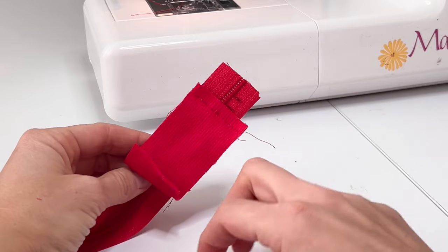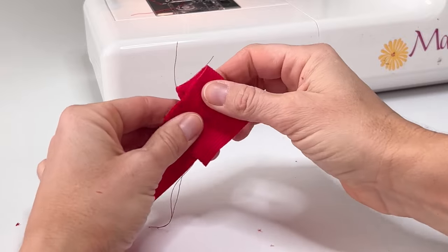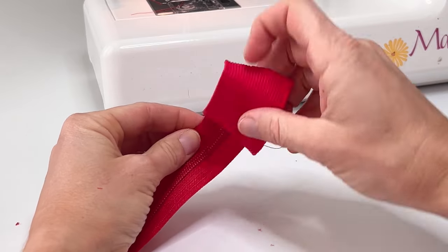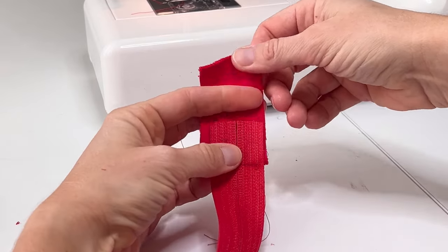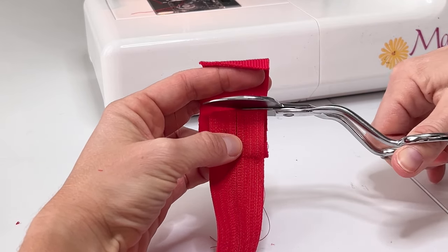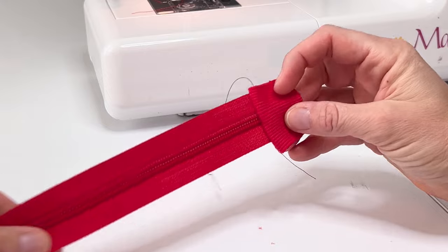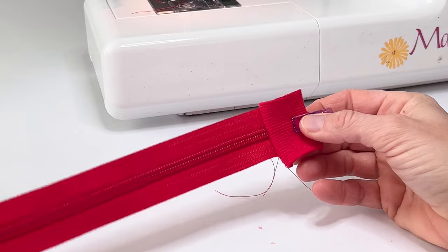Fold the stop so it's right side up. If not doing the zipper guard, wrap the garage around the bottom of the zipper to encase the raw end and pin or baste in place down the side of the zipper teeth. If doing a zipper guard, fold the stop down towards the bottom and cut an even length to eliminate bulk. Pin in place. At this point, the stop should be about one and a quarter inch.